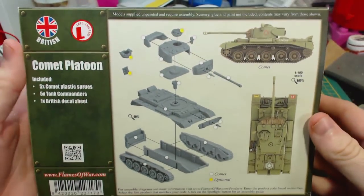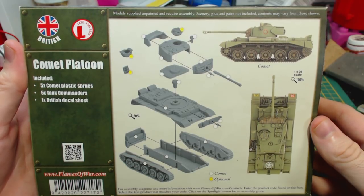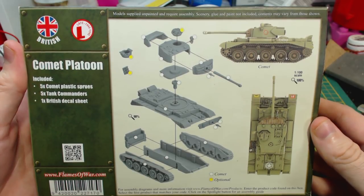On the back of the box we can see an example of the Comet all painted up and the exploded diagram for instructions. This is really all you need, but there is a page at flamesofwar.com that includes historical information and more in-depth assembly instructions. Link in the description below.